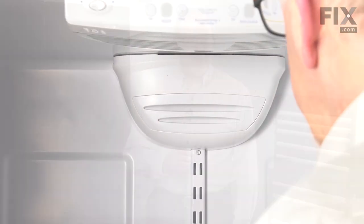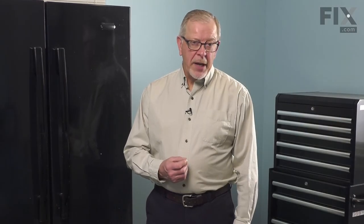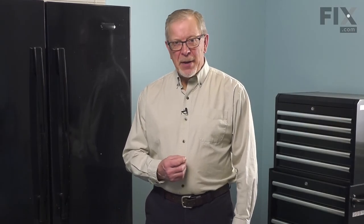Now we can close up the refrigerator, push it back into place, reconnect the power, and your repair is complete.